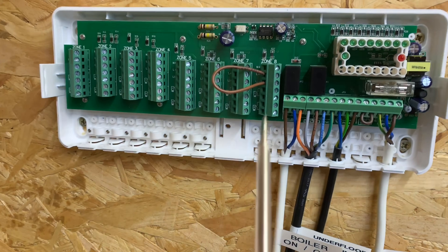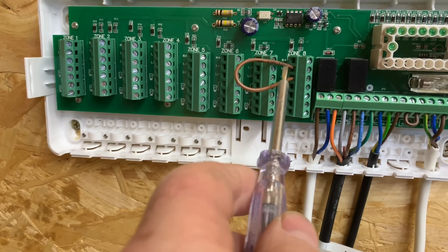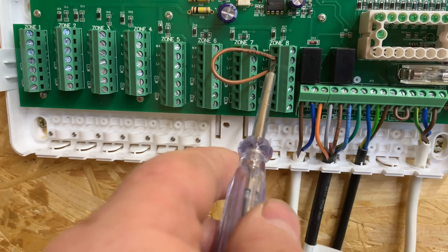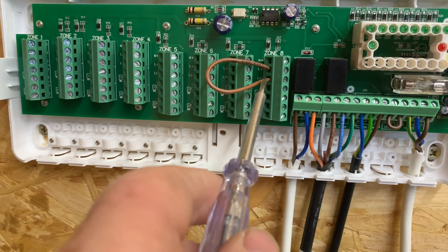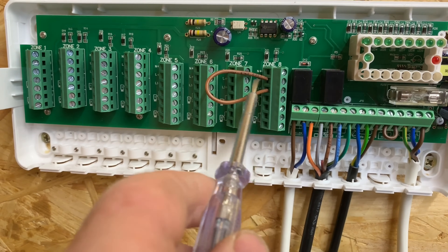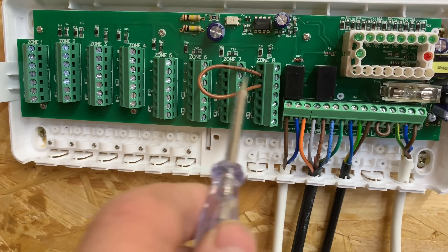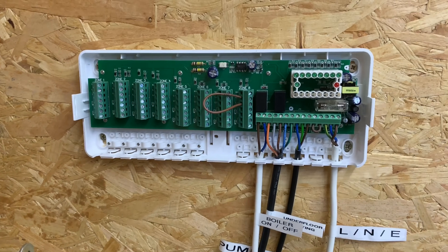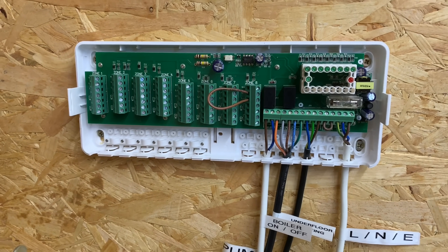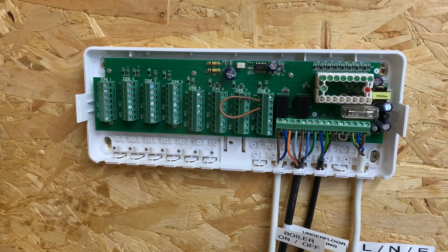I've put a link in here — you can put a link in any of these — but you're linking the live terminal and L1. If you're going to put a room stat in, this is where the wires would go. One thing to bear in mind: this has about an eight-minute delay, so when you turn it on it will not work straight away — just something to bear in mind.